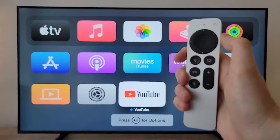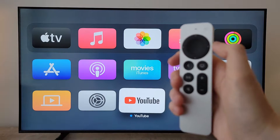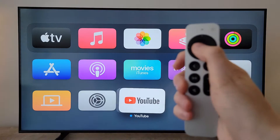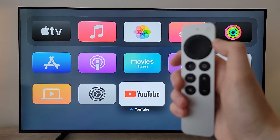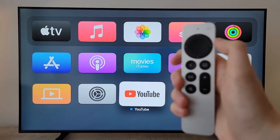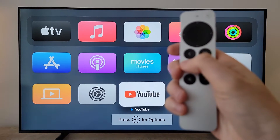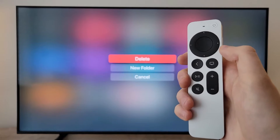From here you'll see it's wiggling. You can move it around and press the middle to stop wiggling. But if you want to delete the app, hold down on it and when it starts to wiggle, press the play/pause button and select delete.